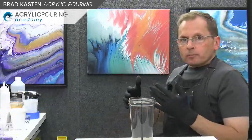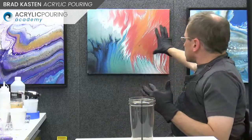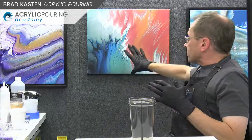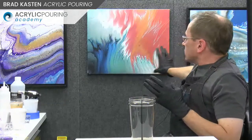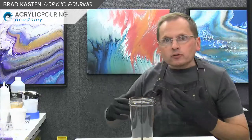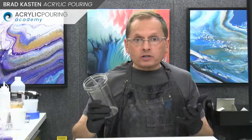You can really keep things separated, like the painting behind me - those are very two distinct separate quadrants of the canvas. This one worked out really nice. If you're working with complementary colors that tend to make mud, the split cup technique might be great to try to keep those colors separated.